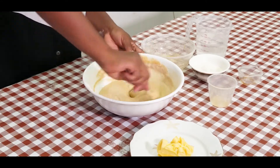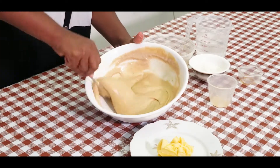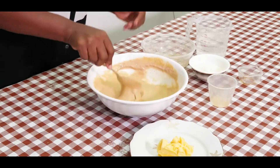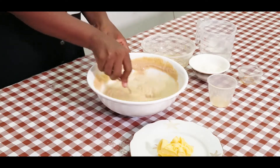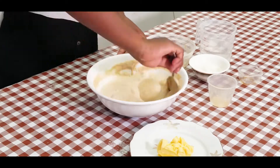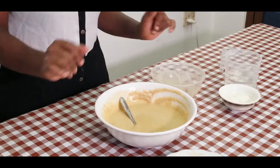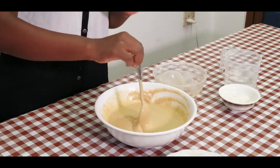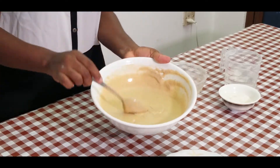Guys, do you see what I am talking about? It is so smooth, there are no lumps to it. I will add some more water before I get the consistency that I want. So now, when you get your mixture like this, you can choose to flavour it with any flavour that you want. You can add orange zest, lemon zest, or any zest at all that you want. You can also add coffee. But I am just doing plain pancakes. This mixture is fine and it's ready.